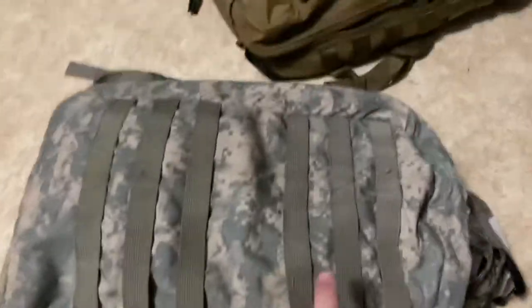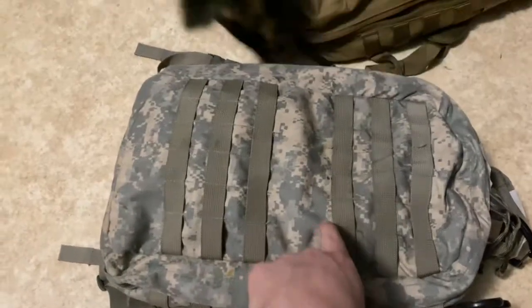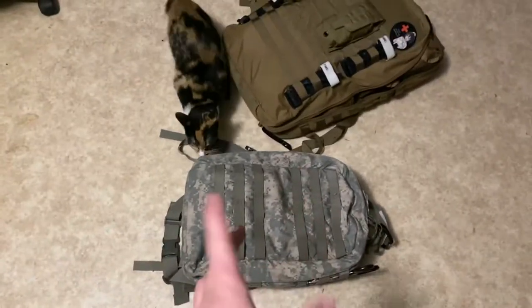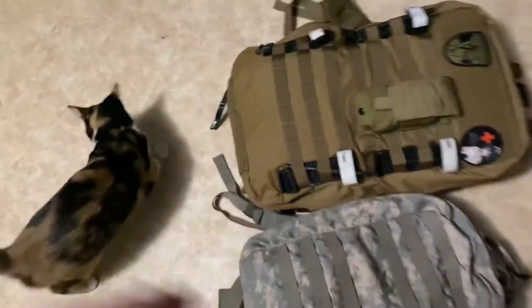So this is another bag that I cannot seem to find on YouTube. This is the Tactical Tailor M5 aid bag, or medic bag — I'm not sure about the nomenclature — and this is it next to my Gnar 5.